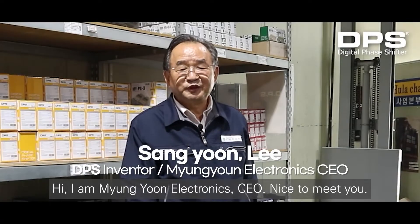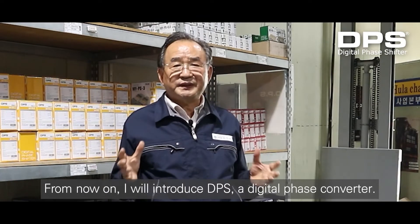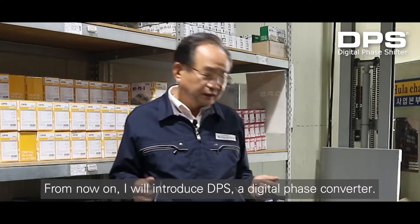Hi, I am Meng Yun Electronics CEO. Nice to meet you. From now on, I will introduce DPS, a digital phase converter.